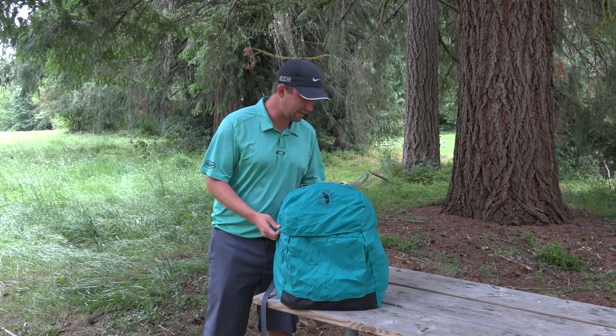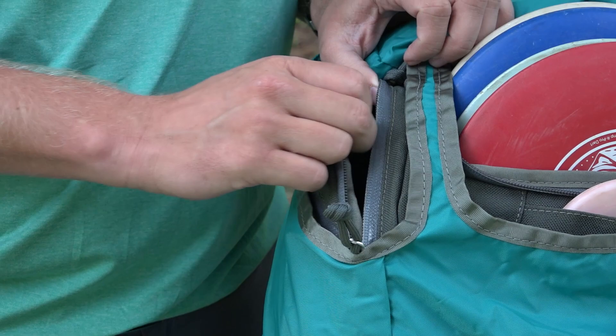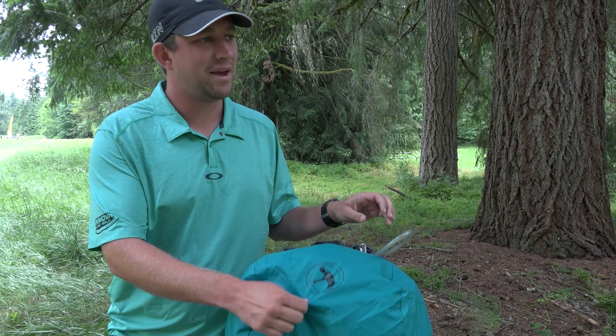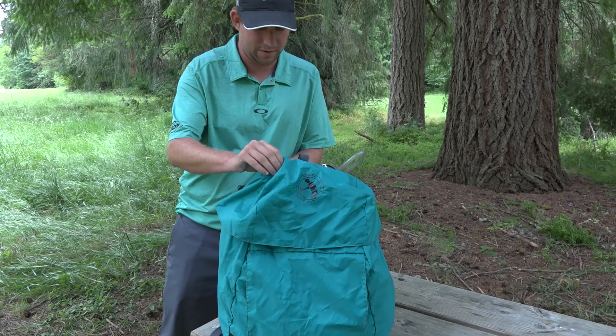I'm going to start out with this awesome rain fly — that's one of my favorite parts about the bag. Obviously in this awesome turquoise color with the little Nate logo. The really cool thing is that this top flap comes all the way up and you still have access to your side pockets, where a lot of rain flies won't give you that access. This one does, and for extra cool points it's got a magnetic closure.